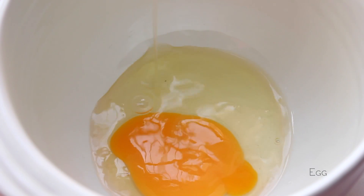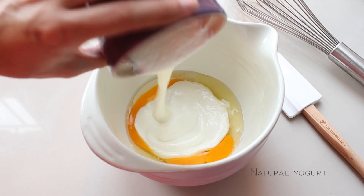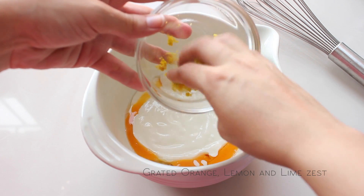Now we are going to put in another bowl the egg, the natural yogurt, and the grated orange, lemon and lime zest.